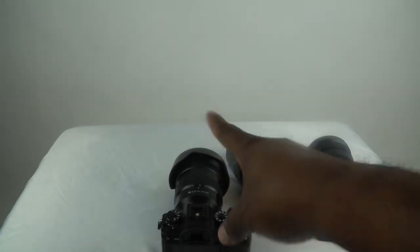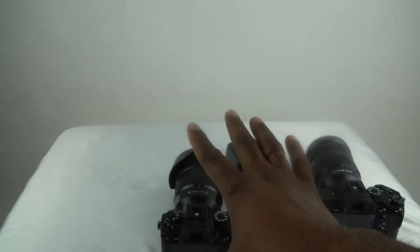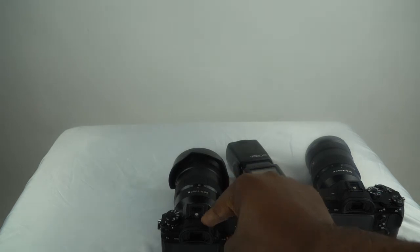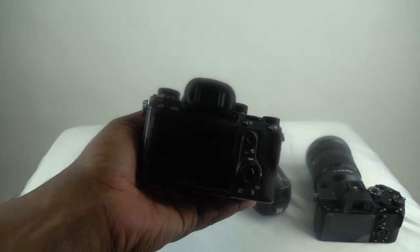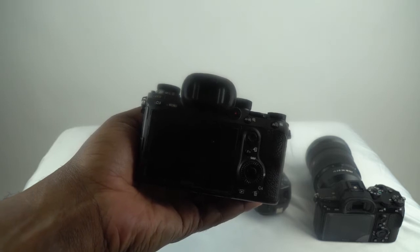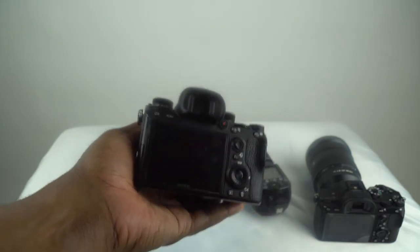One of the issues with the Sony A9 has been the hot shoe. I made a video that I had to take down a long time ago when the first A9 came out, where my hot shoe completely broke. This is a second A9 that I got from B&H, and it falls into the same serial numbers as the recall.